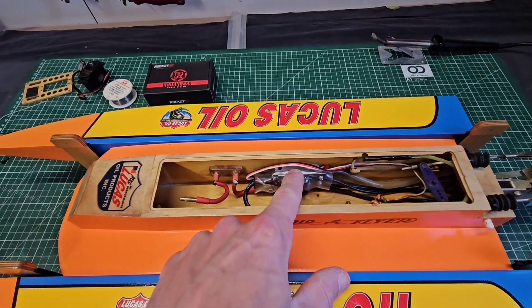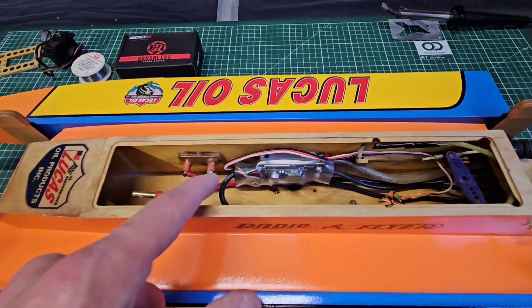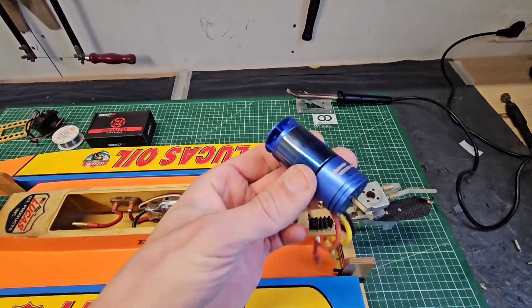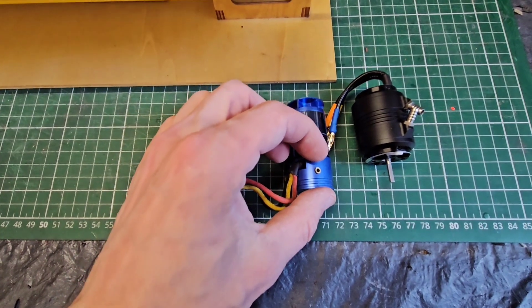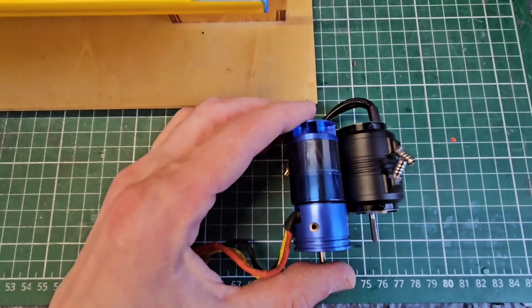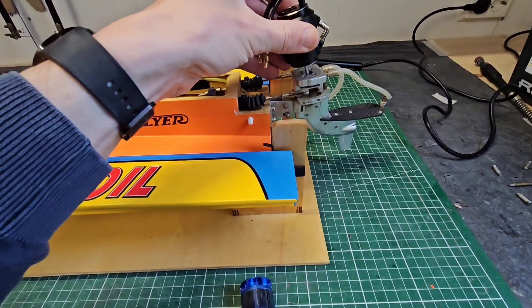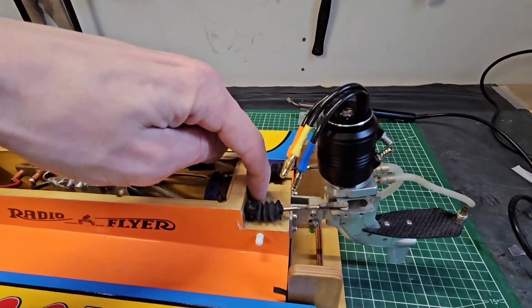So far so good! I installed the ESC, including the water cooling. I re-soldered the motor wires and added the safety loop on the plus wire of the LiPo. I also disassembled the original motor. It looks much bigger than the new motor, but that part is just the fan and this part is the water cooling. When we look at the effective part, I think the Rocket motor is actually even bigger. Next up is installing the Rocket motor, and the first thing I need to do is extend the motor wires because they won't reach the inputs on the hull.